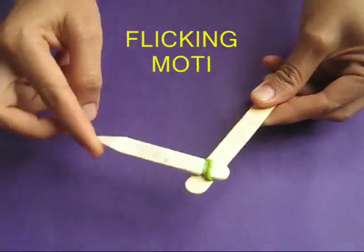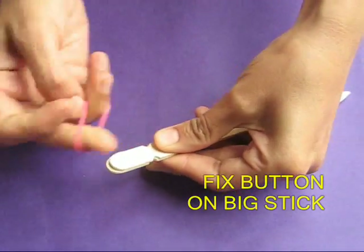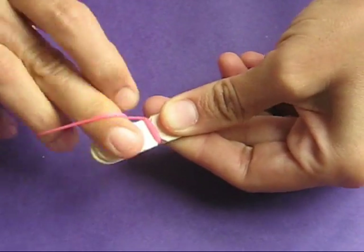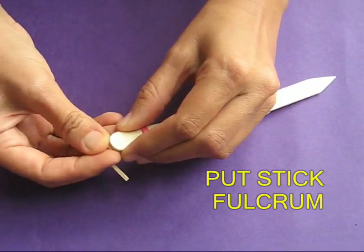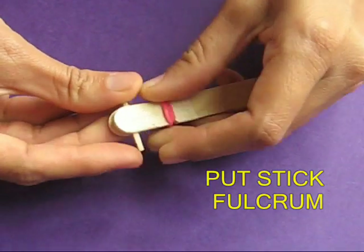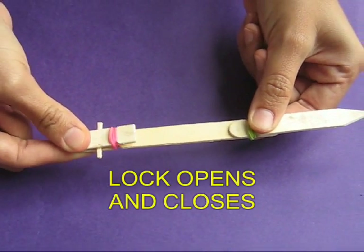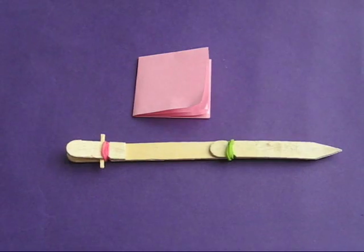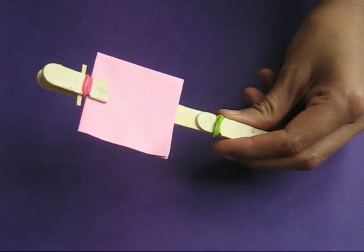Rotate the blade and release to see the flicking motion. Next, fix the small and big stick with a rubber band. Place a small match stick as a fulcrum. When you press the small stick, the lock will open and close. This becomes a very simple paper clip.